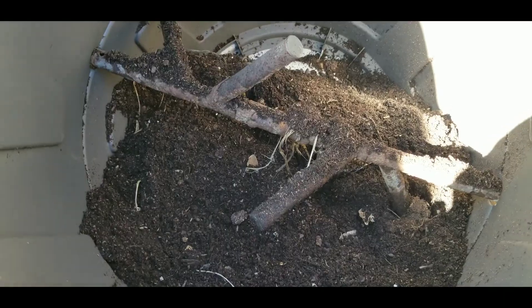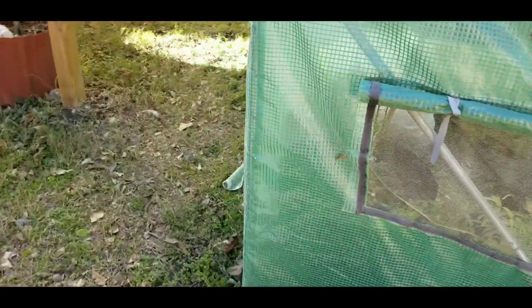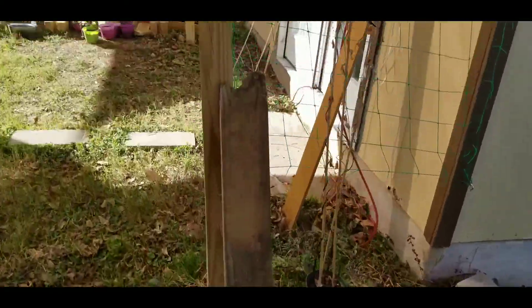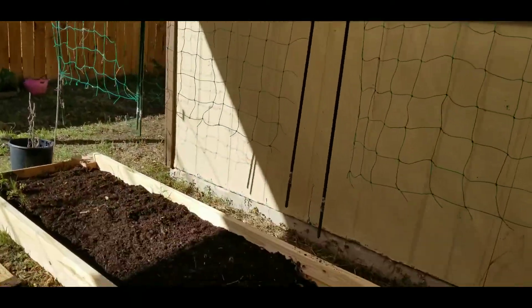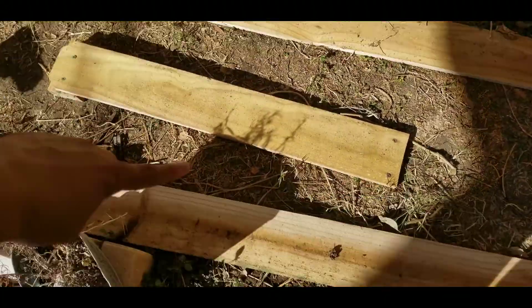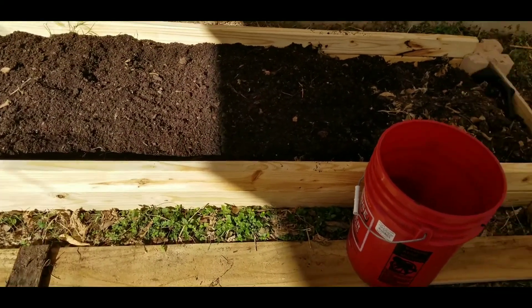This thing actually filled up to up here. I emptied a lot of it out — I barely have any left, so I'm gonna have to start from fresh. But I want to show you this raised bed. These are the old pieces — it was only one of them.